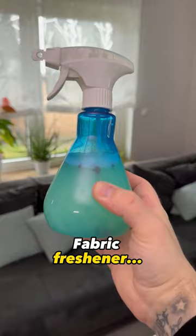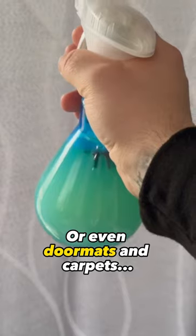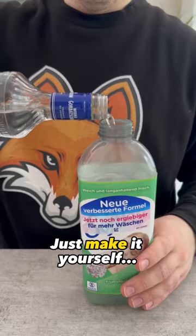What you have here is an incredibly good fabric freshener — whether for couches, pillows, curtains, or even doormats and carpets. Don't buy an expensive one, just make it yourself.